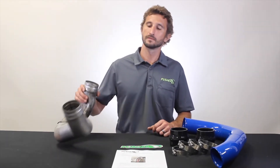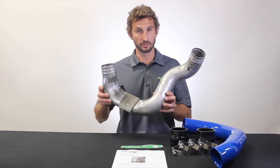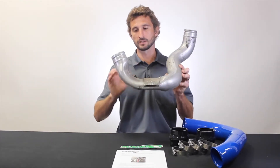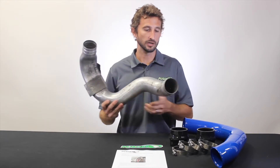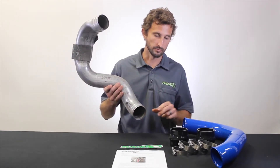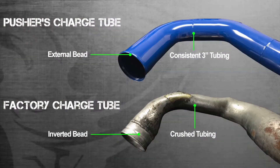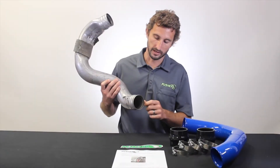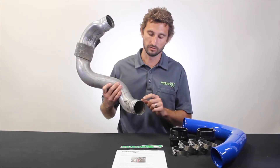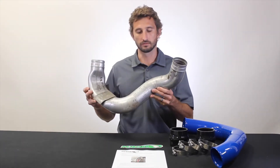I have it here — you can see it's got a lot of bends, it's a pretty squiggly part. It has a big crush spot here, and then what's commonly overlooked is that it actually has an inverted bead here instead of the more conventional external kind that we use. This inverted bead really does not do a very good job at holding your silicone connections on.